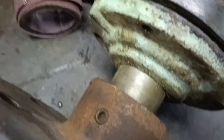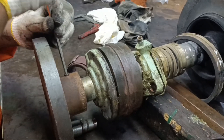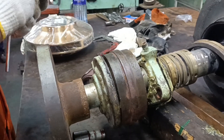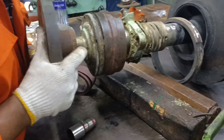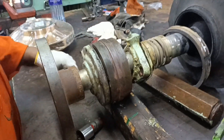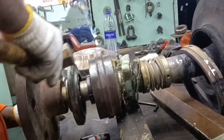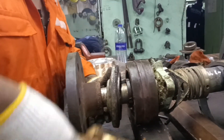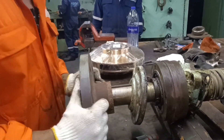One by one we are going to remove all the parts from the pump shaft. First of all we are going to remove the pump coupling. The pump coupling is attached to the shaft using an Allen screw to keep it in place. We removed the Allen screw and gently tapped the coupling to remove it from the shaft. If the coupling is very hard to remove, use a bearing puller to pull it out.